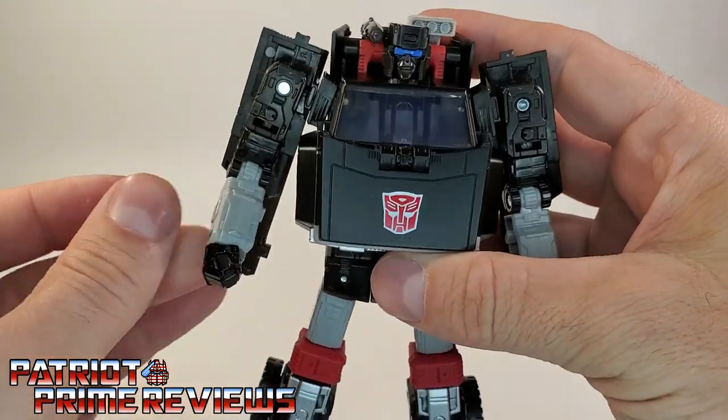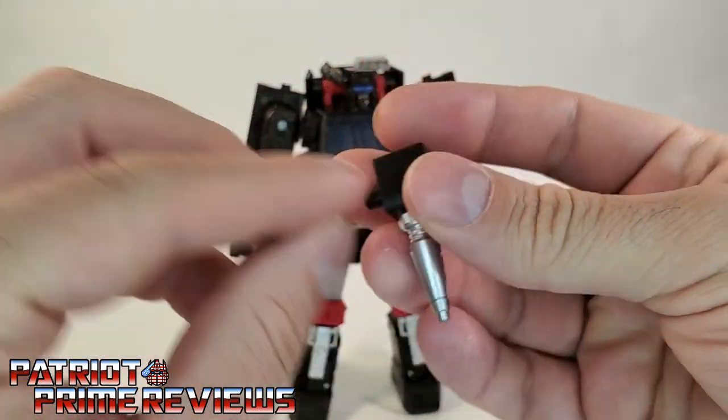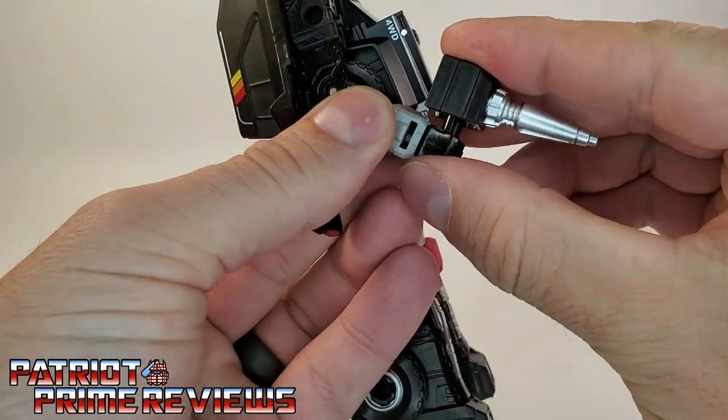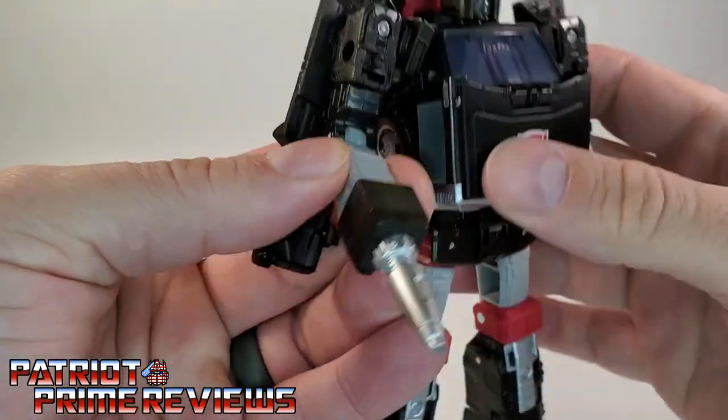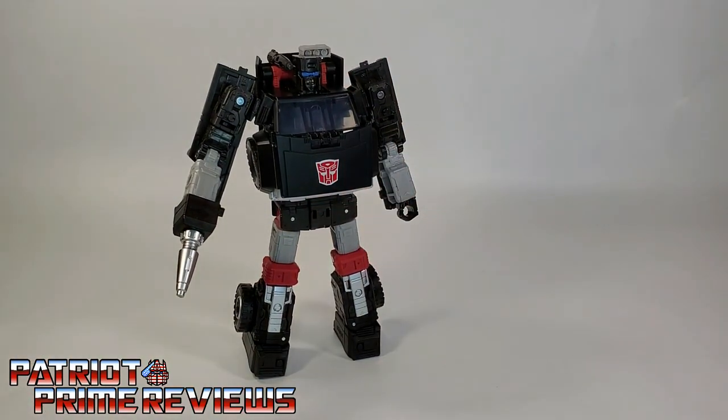Lots of great articulation for this guy. His weapon is really cool — it can actually go over the fist to completely hide the fist, so it looks like his hand is actually the weapon, just like in Generation 1.